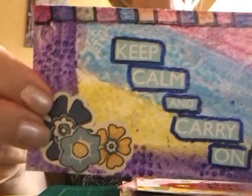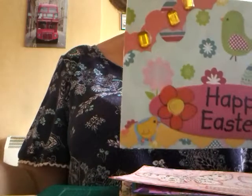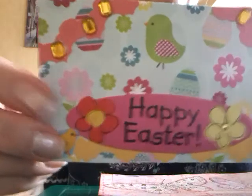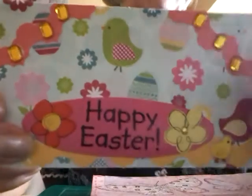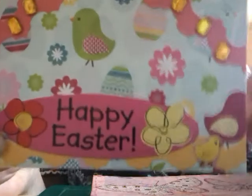This one is a well known saying: "Keep Calm and Carry On." This was done the beginning of April — it says on the back "Happy Easter." That one was actually a paper background, not a mixed media background.